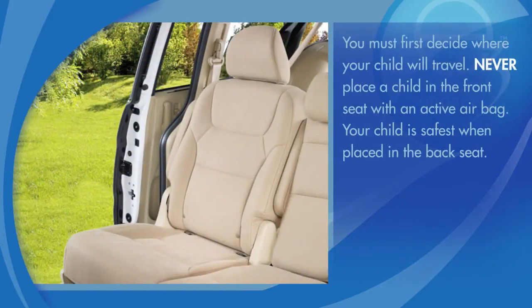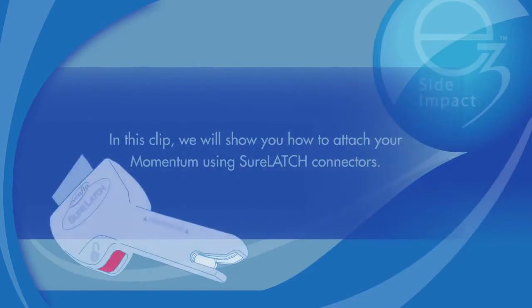You must first decide where your child will travel. Never place a child in the front seat with an active airbag. Your child is safest when placed in the back seat. In this clip, we will show you how to attach your Momentum using SureLatch connectors.